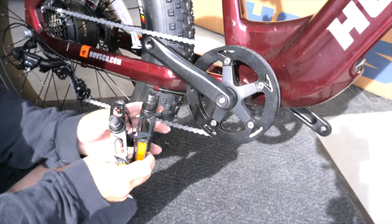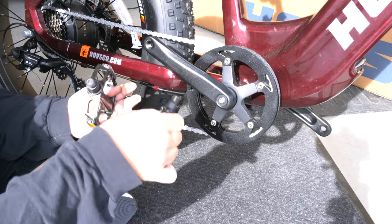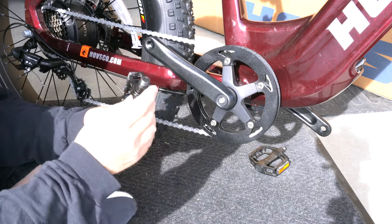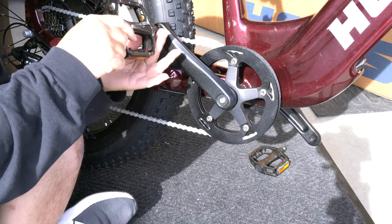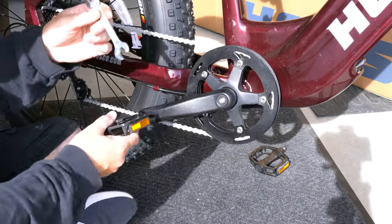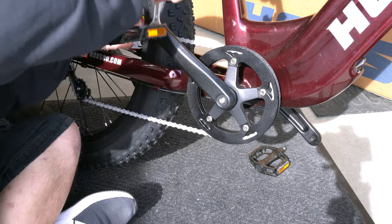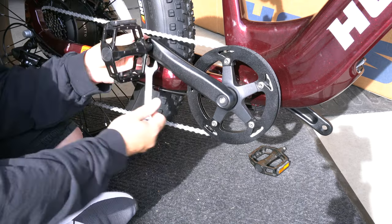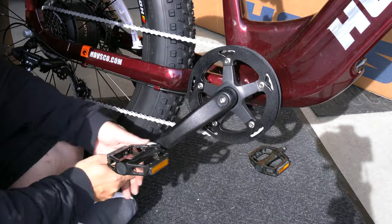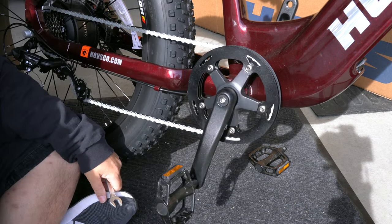Now we're going to do the pedals, and there is a right and a left. The right goes clockwise and the left goes counterclockwise. This right side comes in right here, and you should be able to turn it clockwise. Stick your wrench — they give you a size 15 open end — and spin it around. Sometimes you spin the whole crank around a few times, then pull up on it and tighten it up. Do the same with the other side and your pedals are done.